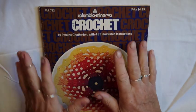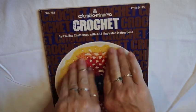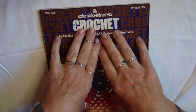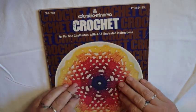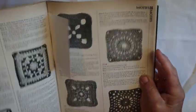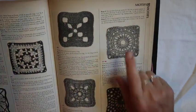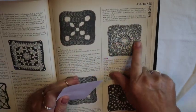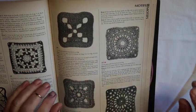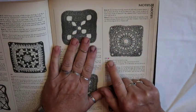Hey y'all! Welcome back to my channel. It's Wednesday, which means we're crocheting today. I've picked another illustrated instruction from my crochet book of 433 different patterns. I skipped over to the motifs today instead of doing the afghan stitches for blocks because I love this — it just looks like sunshine to me. So we're going to do motif number 252.